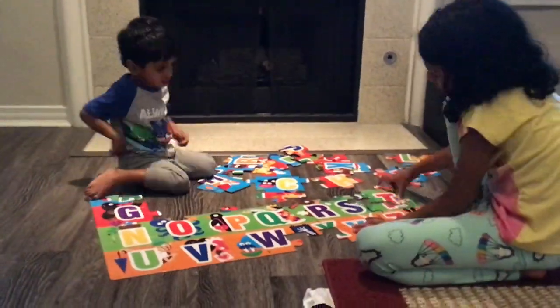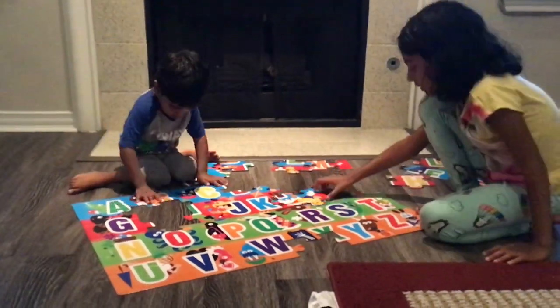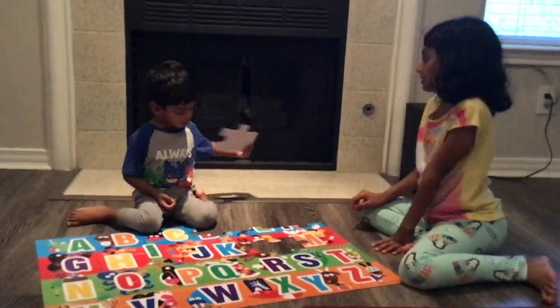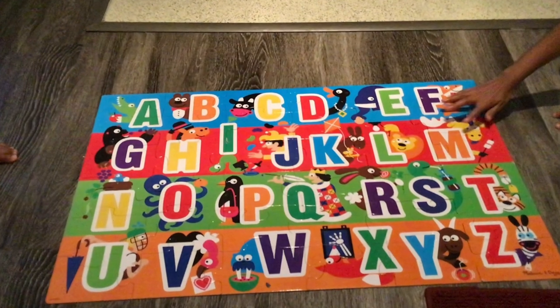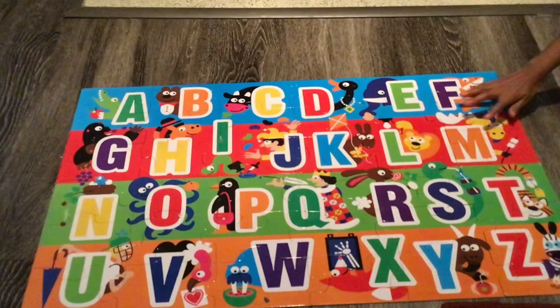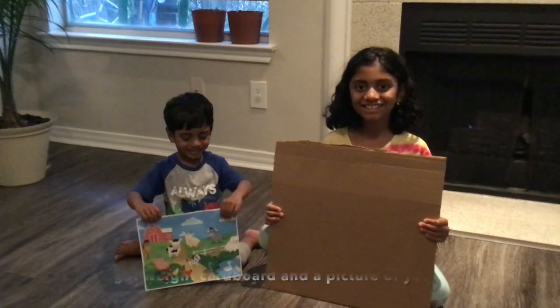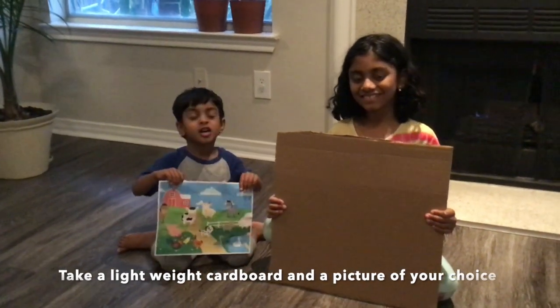We like playing with jigsaw puzzles. So today, we thought we could make one ourselves. It's really easy to make and please do try it out by yourself. All you need is some cardboard and a picture of your choice.